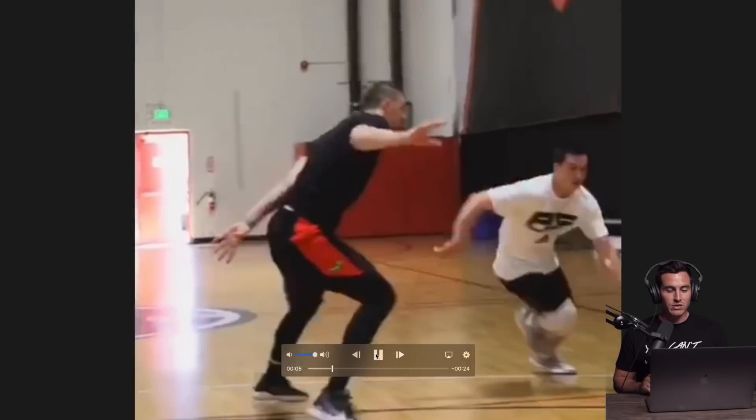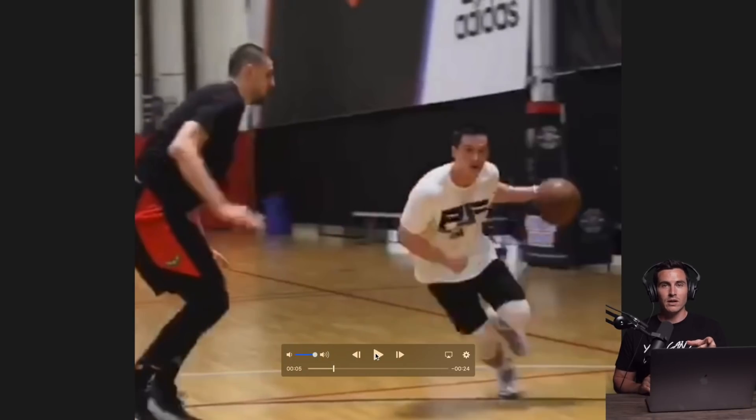What's up guys? Today I'm going to teach you how to never get blocked, and I know that these tricks work. This is a 7'1 NBA starter and I'm a 5'10 NBA trainer. So I'm going to show you how to get it done even against bigger players.